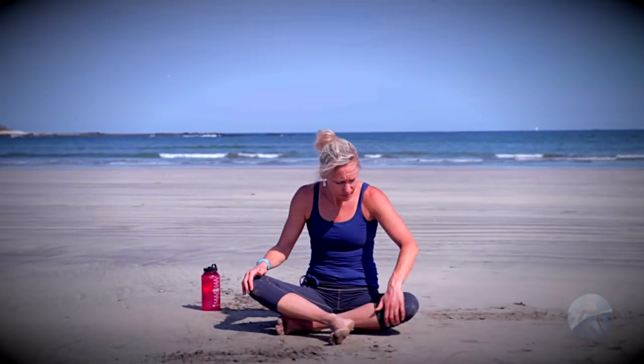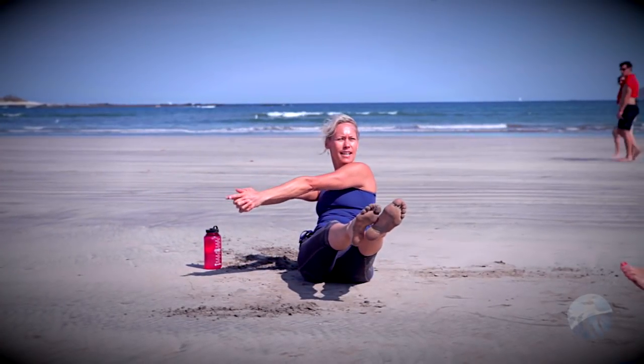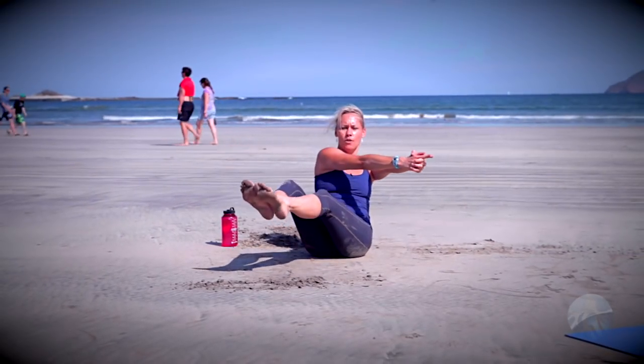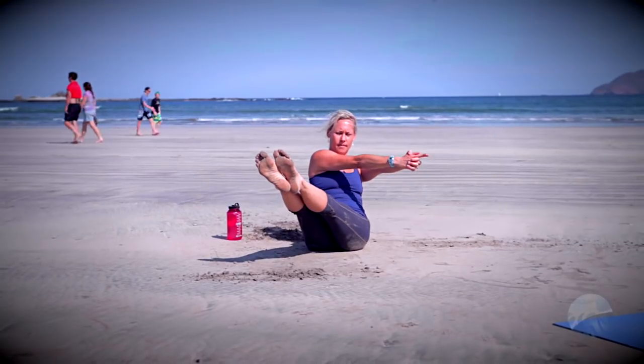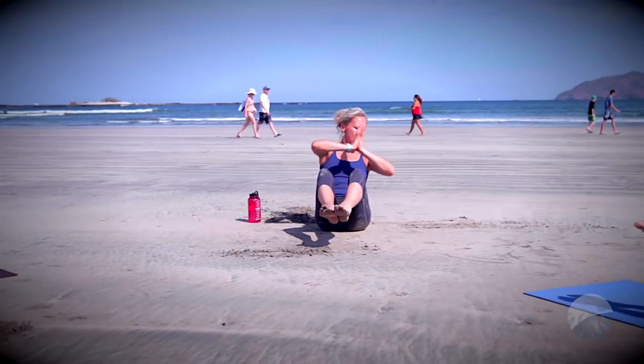We'll do a little bit of core strengthening while we're down here. Bring the feet out in front, come up into boat pose — lift the feet up, lift the arms, extend them toward the toes, legs can be bent or straight, keep that chest nice and lifted. Find arrow mudra — interlace the fingers, release the index finger. From here extend your legs to the left and reach your arms to the right. We're going to get our obliques warmed up for our arm balance at the end of class. Come back through center, extend the legs to the right, reach the arms to the left. Come back toward center, bring the hands to the heart — right elbow taps the floor to the right, come back through center, then tap to the left.